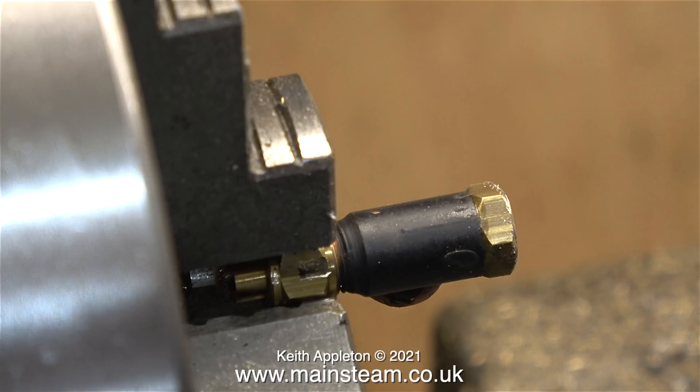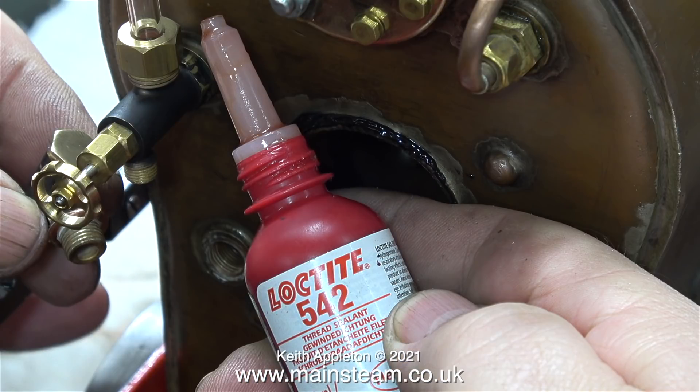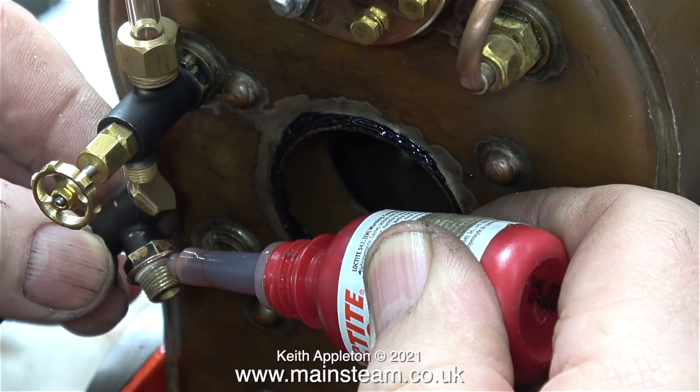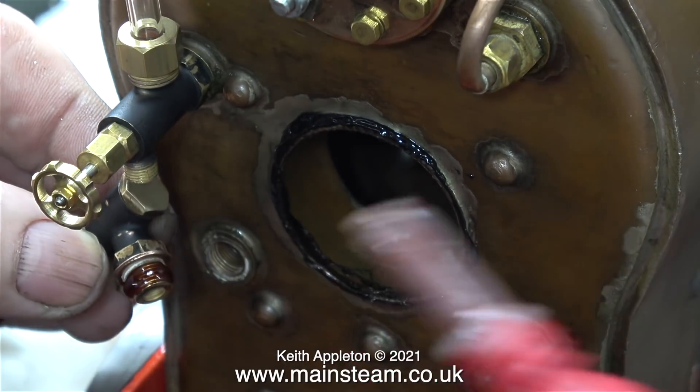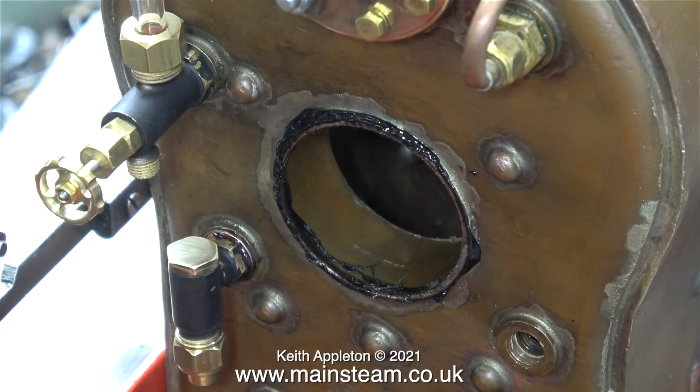After cleaning the edge of the top cap with a file, I removed the check valve from the chuck, took it to the polishing spindle to shine up the cap, and on my way back I selected a new union nut to replace the one I damaged. Here is the check valve fitted in place — the top cap is a lot shorter, and I think this should just clear the fire hole door. The check valve already has a shim washer of the right thickness to make it sit in the correct position, so all I need to do is apply some Loctite 542 thread sealant and screw it tightly into the hole on the back head of the boiler.